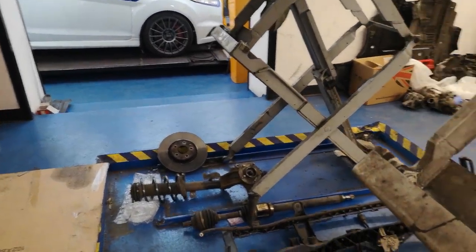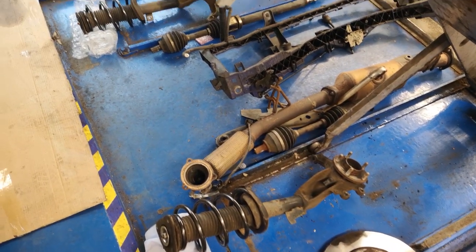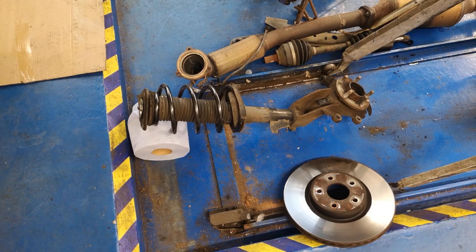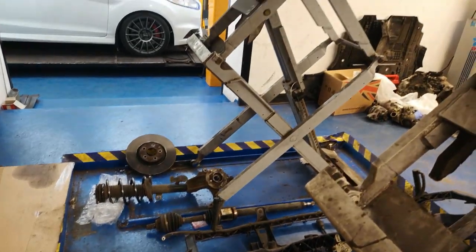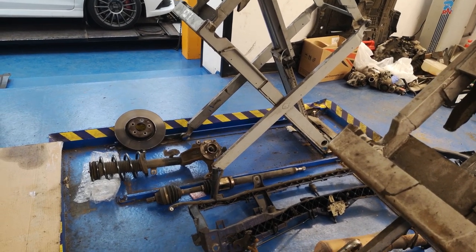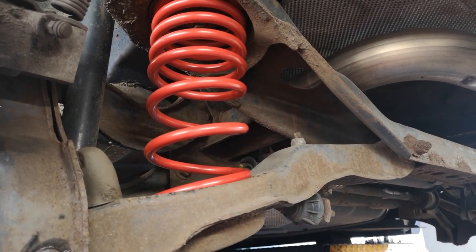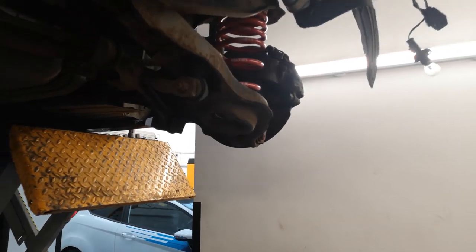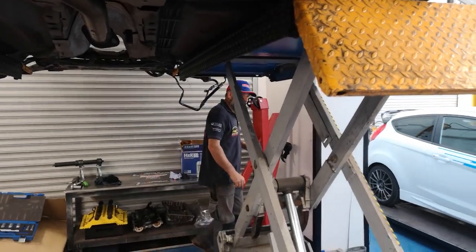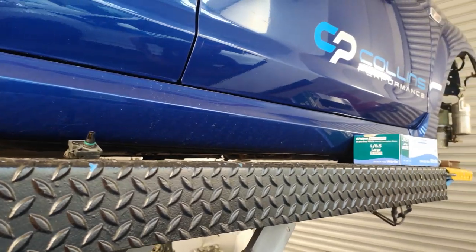Some work has been done to the suspension - the H&R lowering springs are on now. Funny thing with the H&Rs and the ST225s: they run different colors front and rear. They run a metallic grey front spring and red on the rear. I've not seen that before myself either - maybe it's so mechanics know which end to put the springs.